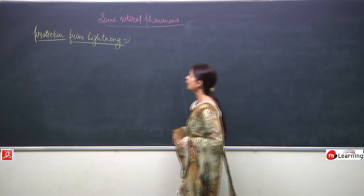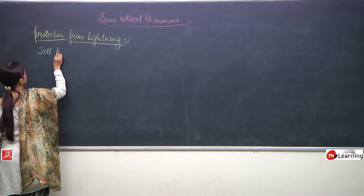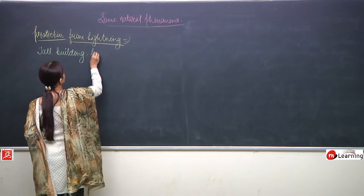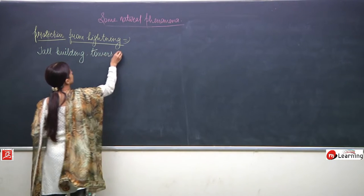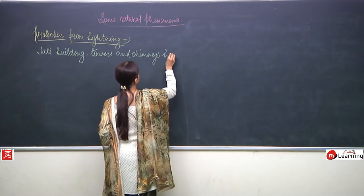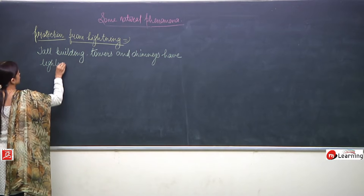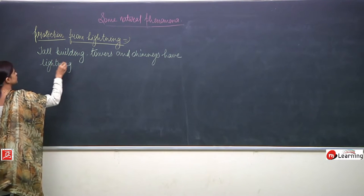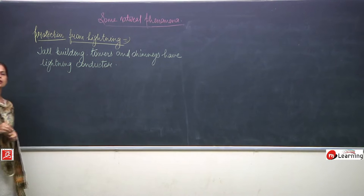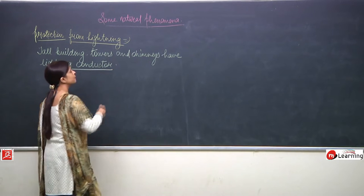We will talk about the lightning conductor and how to protect buildings. Tall buildings, towers, and chimneys have lightning conductors. All these tall objects have a lightning conductor.